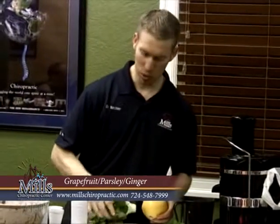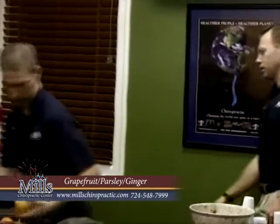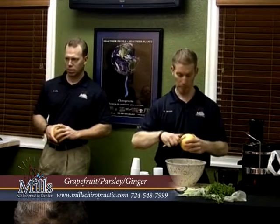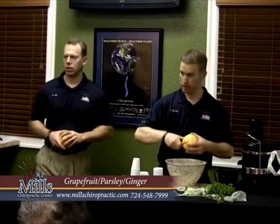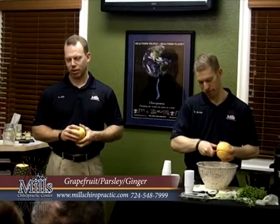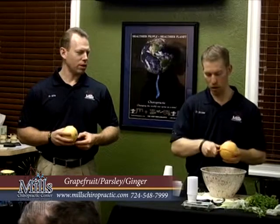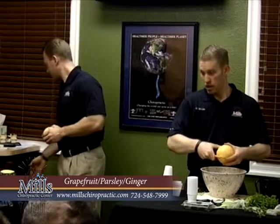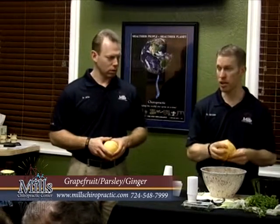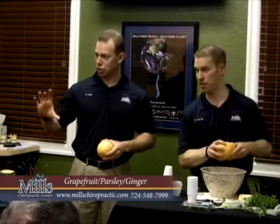We can start getting into some sweeter stuff for you guys here, and I think you might really like this one. Now even though we just had a little taste, we didn't have a lot of vegetable. Not enough to replace a meal. You're probably at what — if we had 20 people and we had 32 ounces, you probably had a total of about 3-4 ounces of juice so far. So with your body type, you'd probably need around 30 ounces of juice to really go.